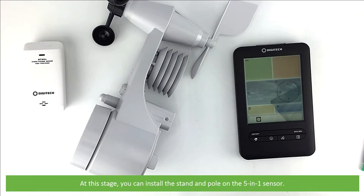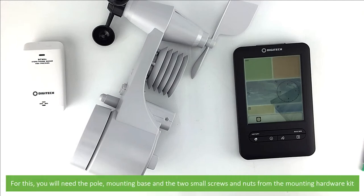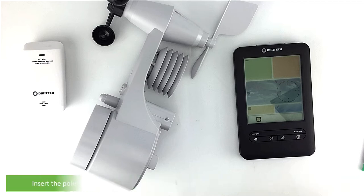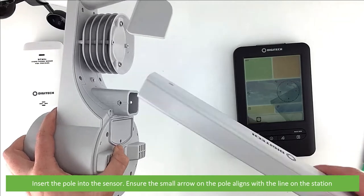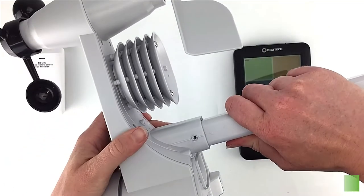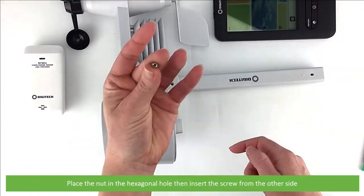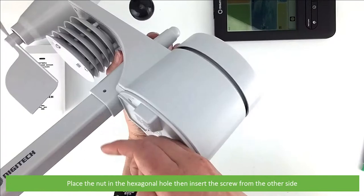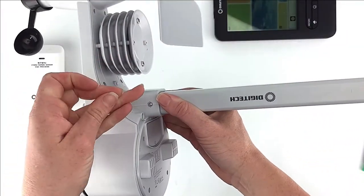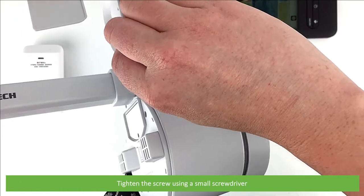At this stage you can install the stand and pole on the 5-in-1 sensor. For this you will need the pole, mounting base and the two small screws and nuts from the mounting hardware kit. Insert the pole into the sensor. Ensure the small arrow on the pole aligns with the line on the station. Place the nut in the hexagonal hole. Insert the screw from the other side. Tighten the screw using a small screwdriver.